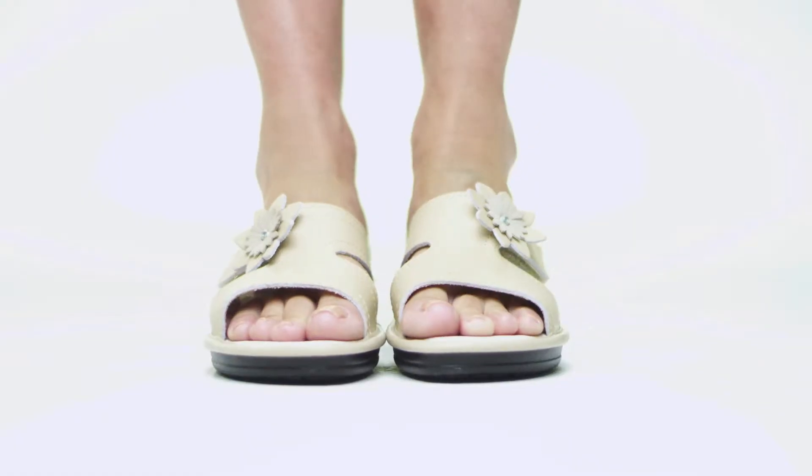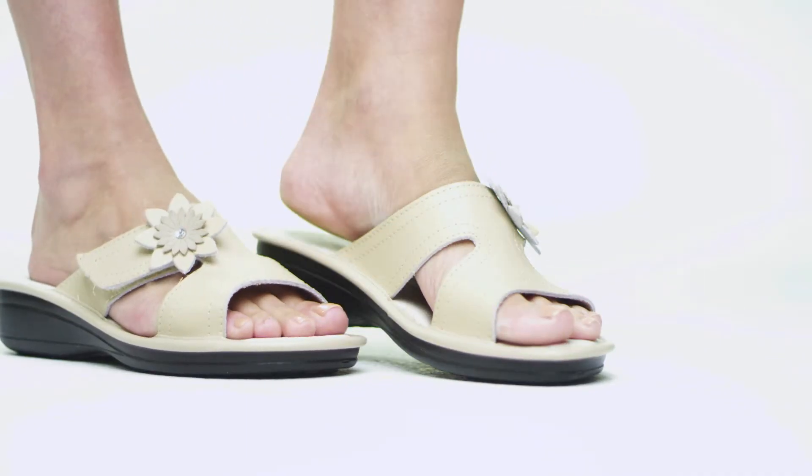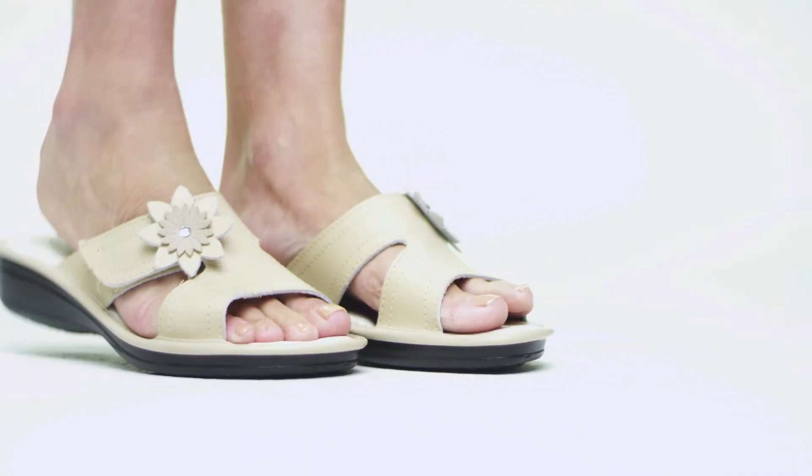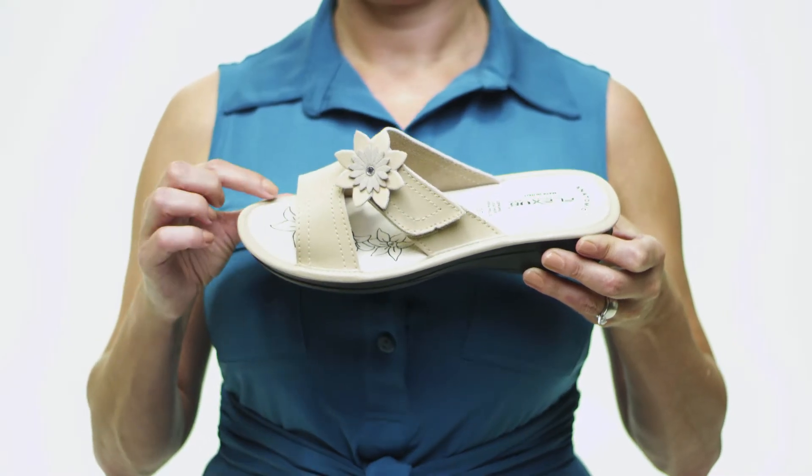Hi, I'm Lauren and this is the Sonora by Flexus. This comfy leather sandal will bring a smile to your face as you spring out in style. With a coordinating monochromatic flower riveted to a simple hook and loop strap, ample support is provided in this style and slip-on.